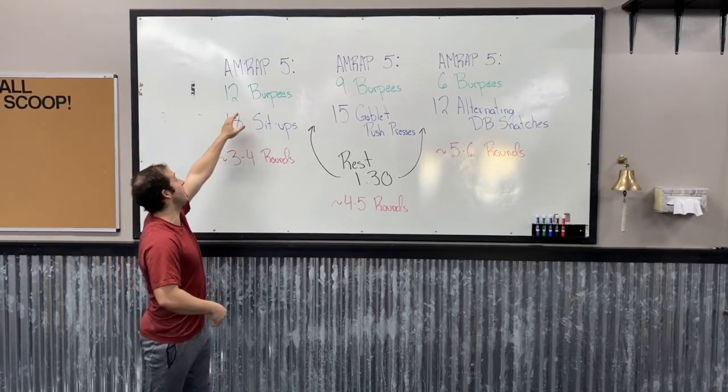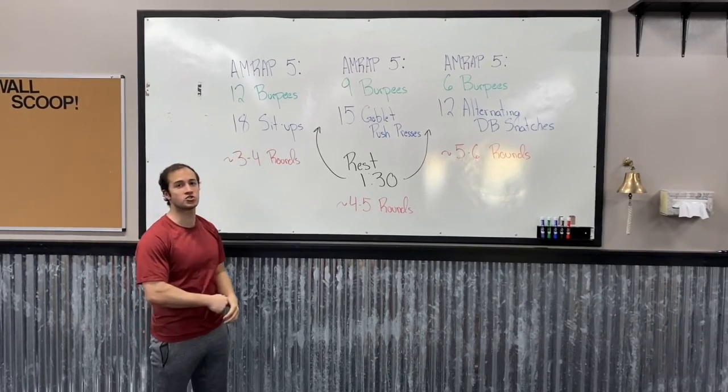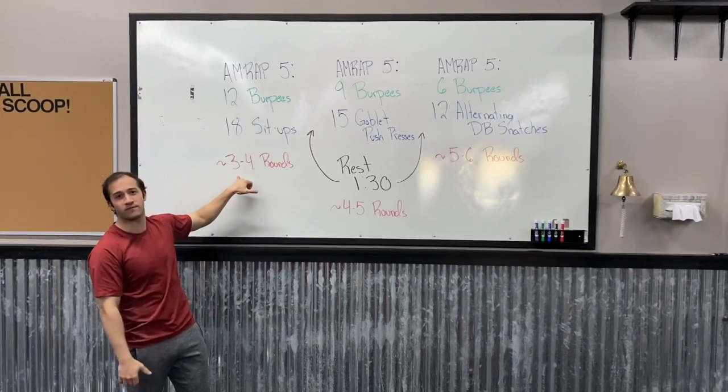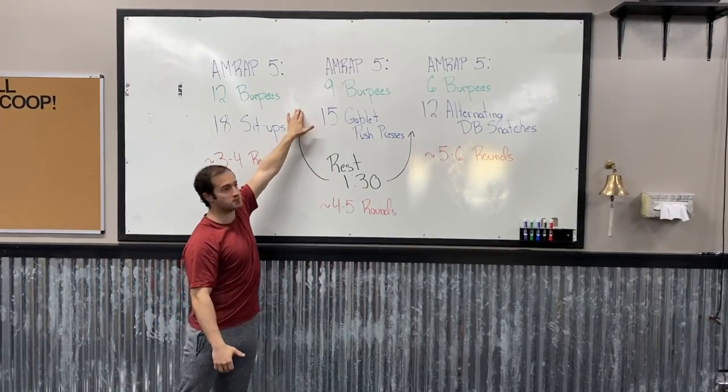On the first AMRAP 5 it's going to be 12 burpees and 18 sit-ups. You're going back and forth between those two movements for five minutes. We're looking to get about three to four rounds in that AMRAP 5. Then you get a minute and a half rest.